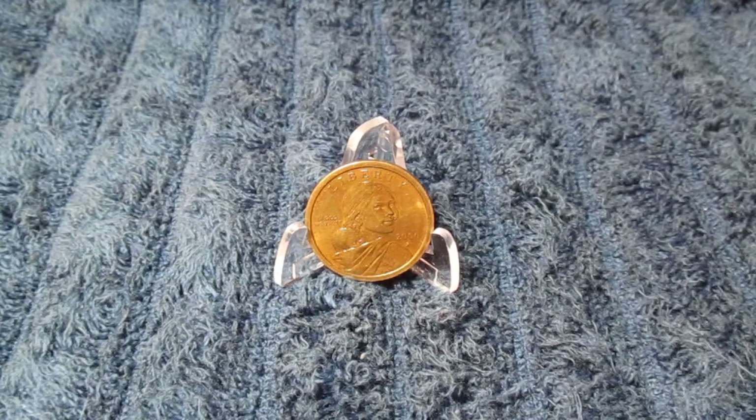Hey guys, welcome back for another video with Fiat Destroyer. This is going to be a little bit of a different kind of video. Most of my videos so far have been about stacking silver and gold, but I'm also definitely a coin enthusiast. I enjoy coin collecting and coin roll hunting — it's a new hobby I found early this year, and it's just been a lot of fun finding treasures.